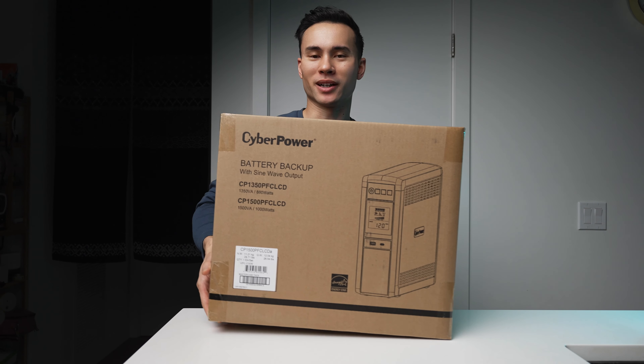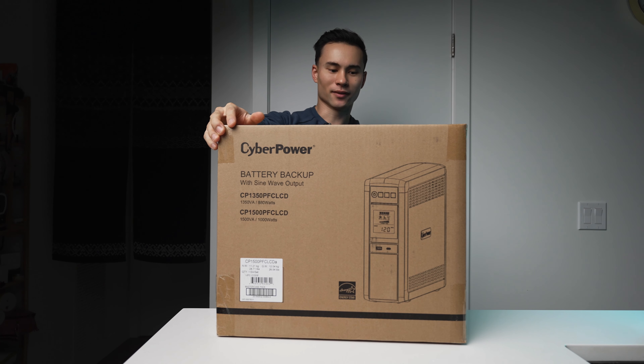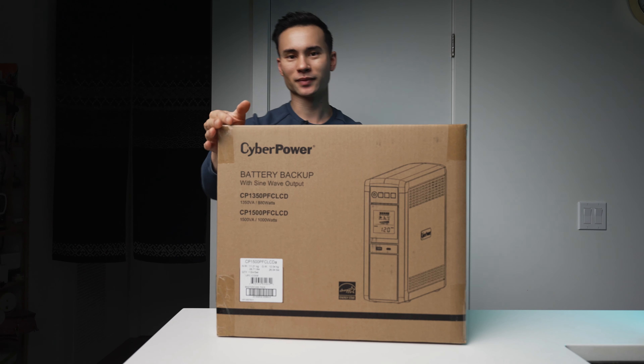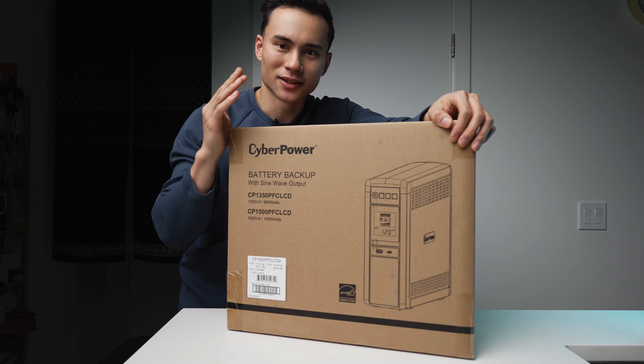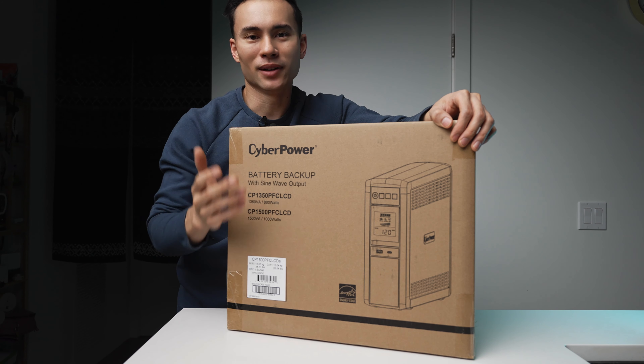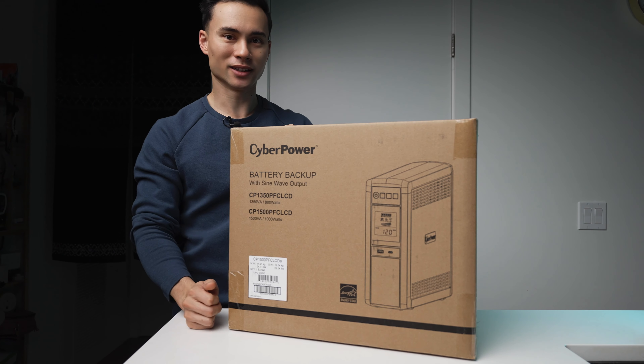After eight years my UPS has finally failed on me — and not my UPS delivery man, but my uninterruptible power supply. Today we're going to be doing an unboxing of this one, the CyberPower CP1500 PFC LCD. This is a very similar model to the one I had. Just like all batteries they do have a lifespan, and eventually they die. Mine died, but it lasted me eight years, which was pretty good.